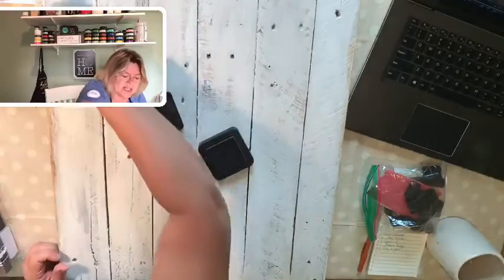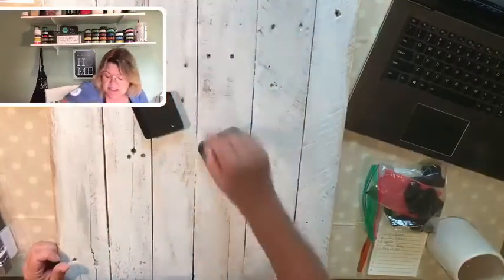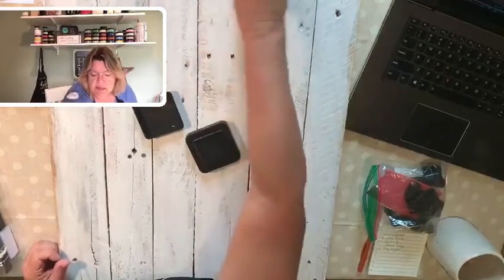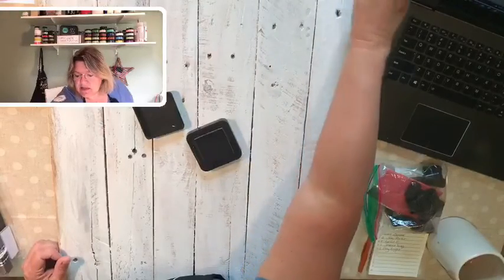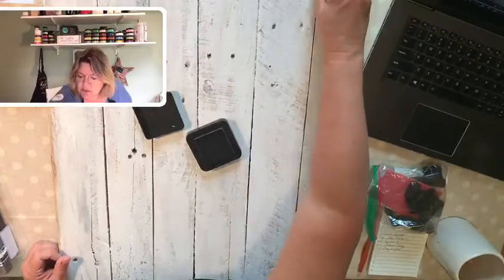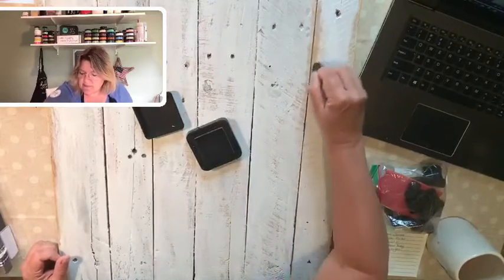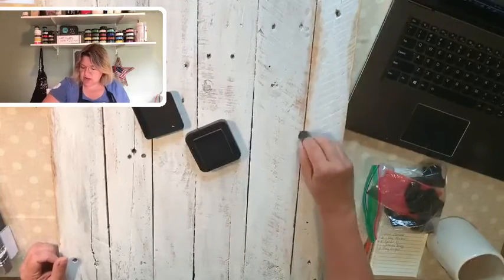This is pretty simple to do. If you don't have a dauber, you can just run the pad along the edge. I just know how clumsy I am and I would rather use the dauber. This is looking good — nice and grubby! You can go as heavy or as light as you want. The more you use, the grubbier it will look.